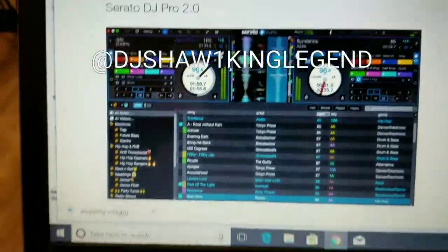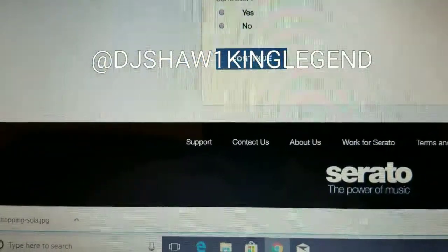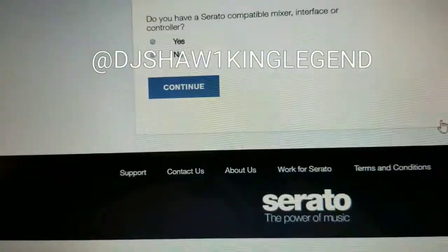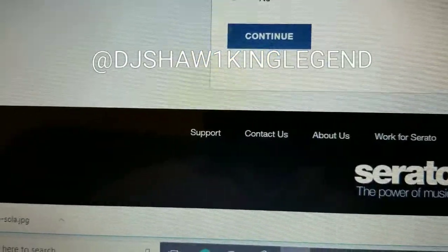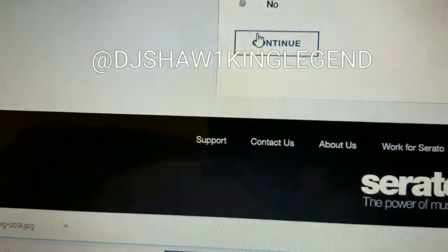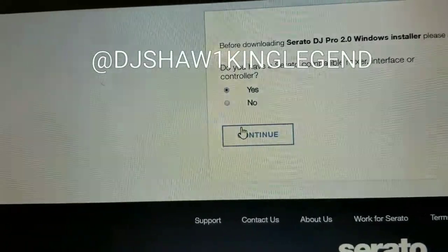Click on download for the 2.0 version. It will ask you a few questions — for the Serato DJ Windows installer it asks: 'Do you have a Serato compatible mixer, interface, or controller?' I do — I have the DDJ-SX2.